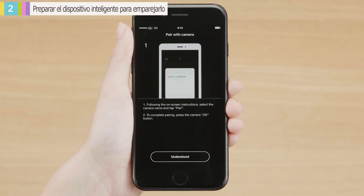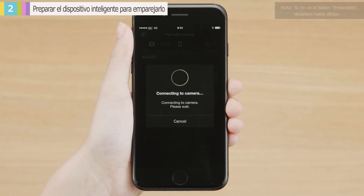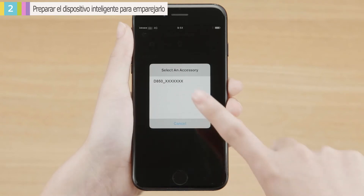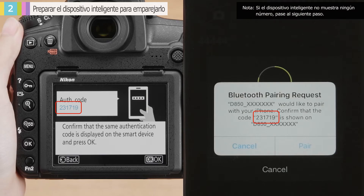The first time you connect, SnapBridge will display pairing instructions. Read the instructions and then tap Understood. When prompted to select an accessory, tap the camera name again. Check that the camera and smart device display the same number.